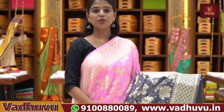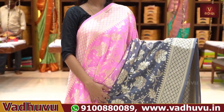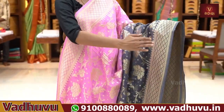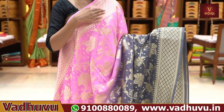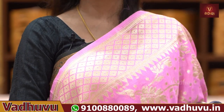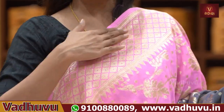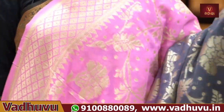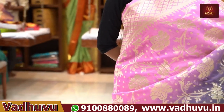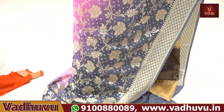So, handloom georgette — next two varieties. Complete Banarasi style weaving. Half and half saree — one is pink, next one is gray color. The borders are on both sides, same size, same style. Golden zari weaving borders with neat diamonds on both sides. The body part has creepers and floral patterns, very neat.